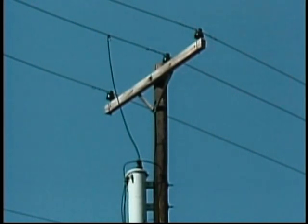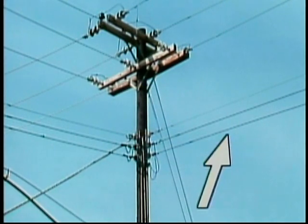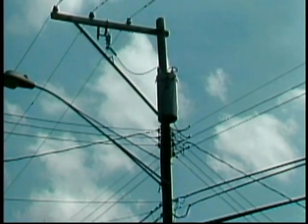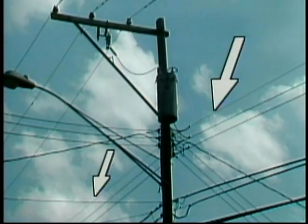Three-phase primary conductors are normally strung separately, and they may be mounted horizontally or vertically. Secondary conductors are typically mounted vertically where the conductors are strung separately, as shown here. Secondary conductors may also be wrapped in a bundle — with this kind of installation, insulated secondary hot leads are wrapped around a bare neutral wire that supports them. Where primary and secondary conductors are strung on the same poles, the secondary is normally strung below the primary.